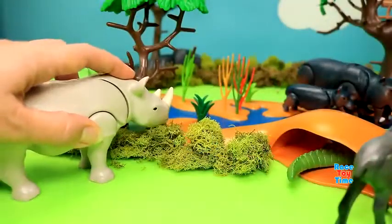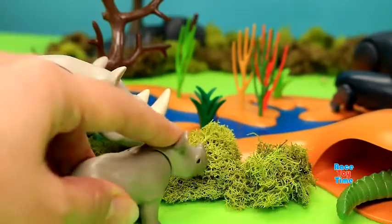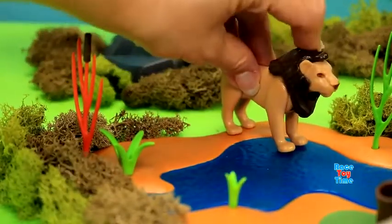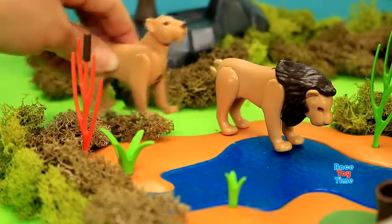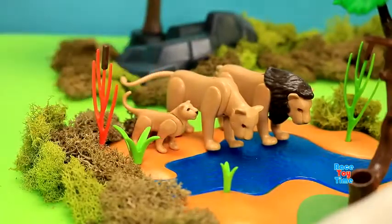Here's a rhino and a baby rhino. Ooh, a lion wants to drink some water, and also the lioness wants to drink water. And here comes the cub.